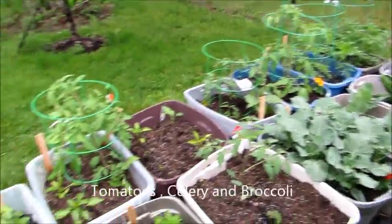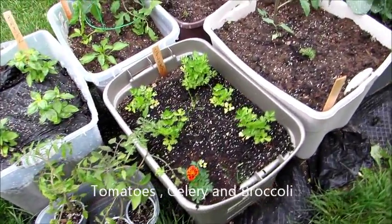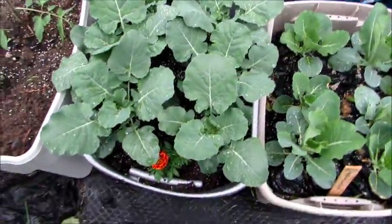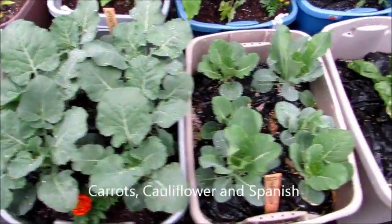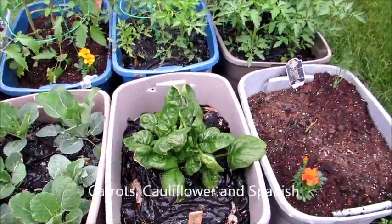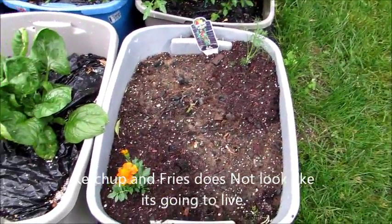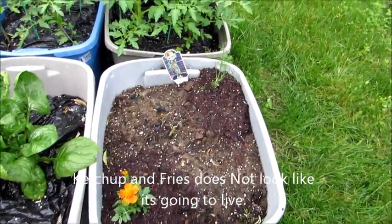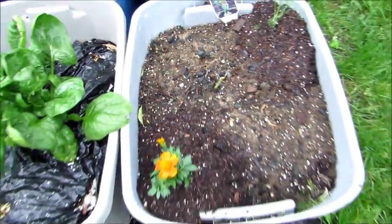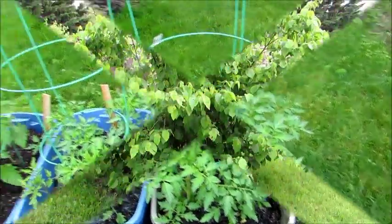An update on my container garden. As you can see, I added marigolds to everything. Tomato plants are coming in nice, celery looks great, broccoli is coming in gorgeous, and so is the cauliflower and spinach. The ketchup and fries plant doesn't look like it's going to make it — you can see it there in the center — but I'm hoping it does. My tomatoes are coming in nice.